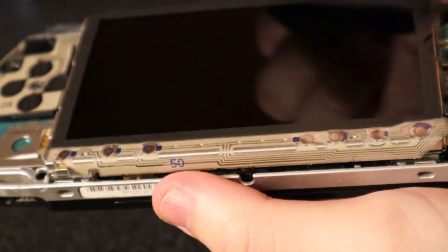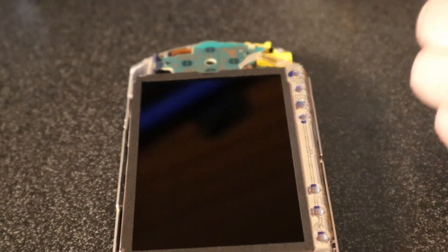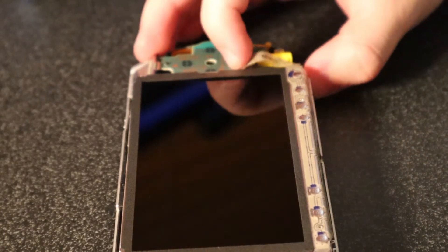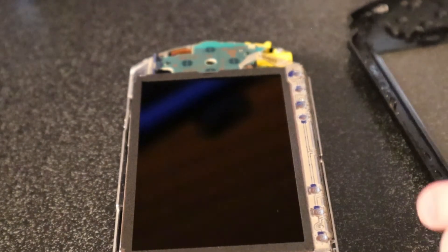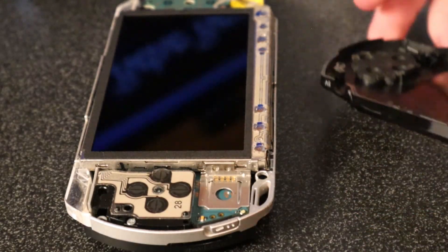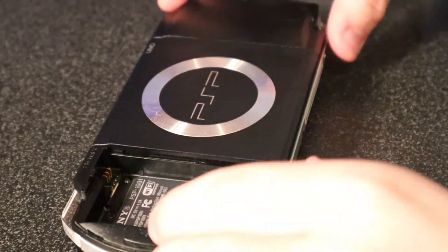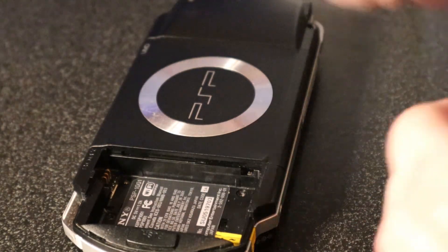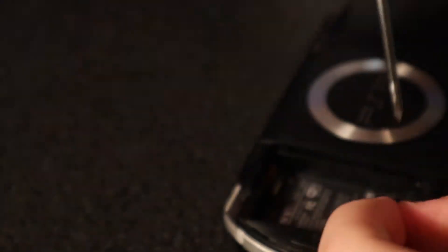Maybe watch somebody who's better at repairing electronics than I am. Now that you have all this reattached, you should be able to just put this back on the faceplate. It would be smart to clean the faceplate, but in the interest of getting this video done I will not. Now that you have the faceplate back on and everything assembled, you're just going to want to put these screws back in. This one is kind of hard to get at.